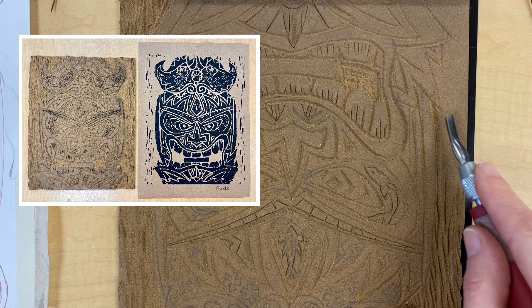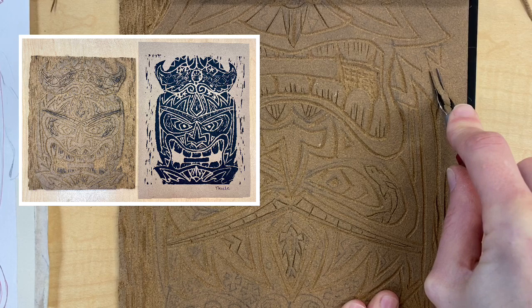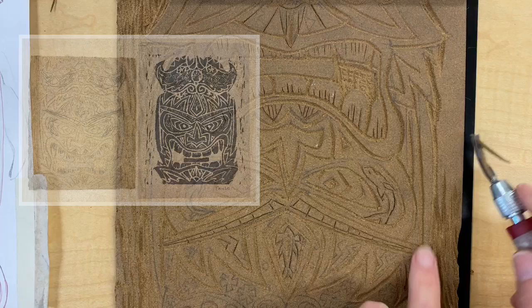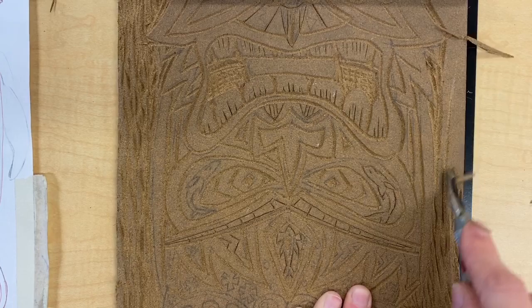Everything that you remove is white — it gets no color. Everything that you leave is going to receive color, both when you print with black ink and also when you paint, as the paint will go onto the raised area of your tiki.